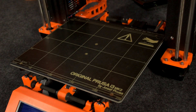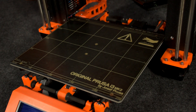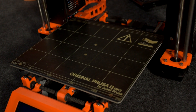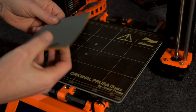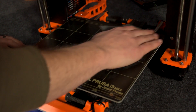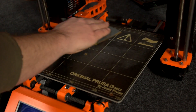As you can see here, we have my PEI sheet and it's in relatively good condition. It's kind of inevitable that over time you're going to get some scuffs and scrapes and marks from getting prints off of the build plate, but for the most part these will not affect adhesion or the finish on your final product. So what we're going to do is take a sheet of our 1500 grit sandpaper and rather aggressively scrub the entire build surface until we get an even finish on it.